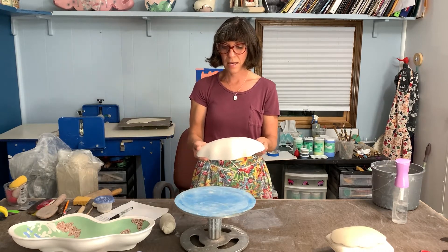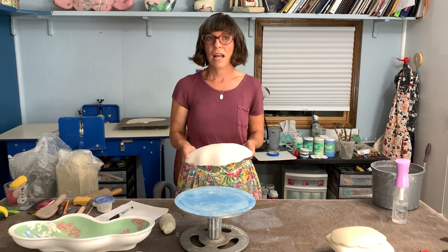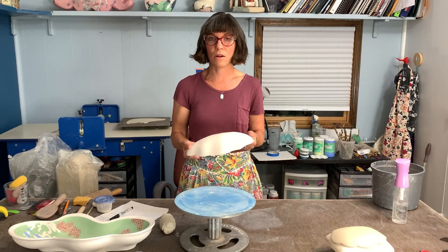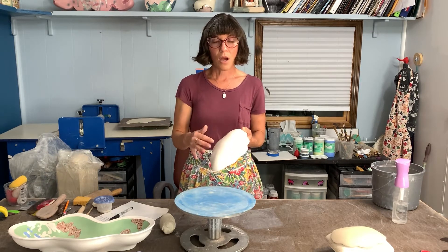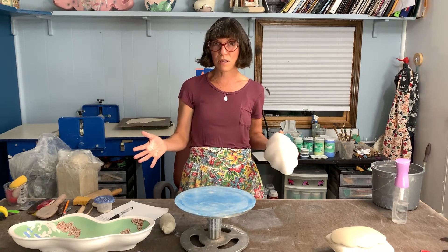Why a hump mold is great is if you want to make a plate or a bowl and you want a form that is a little bit more unique or asymmetrical, and you're used to using the wheel.